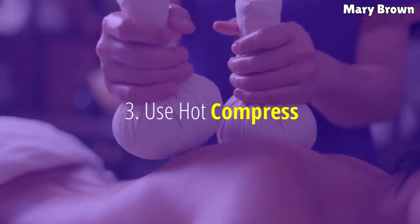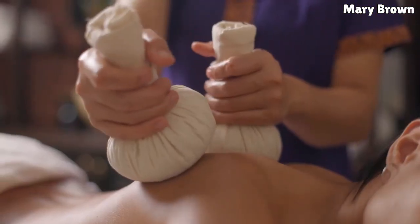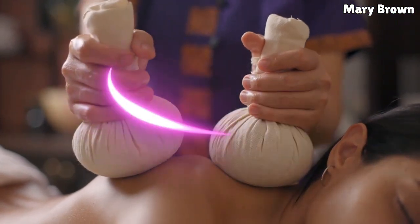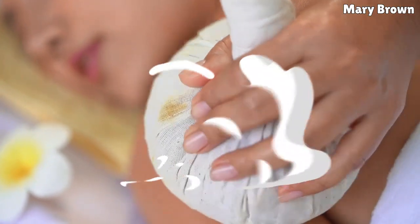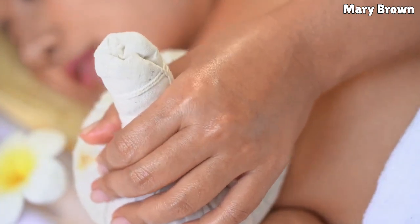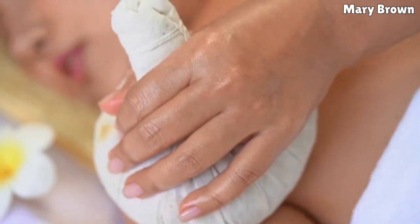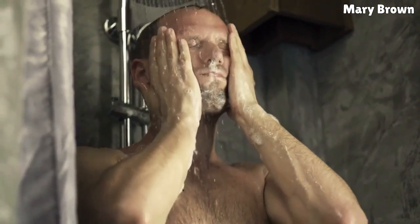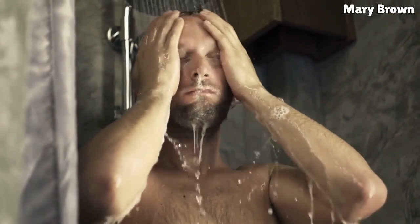3. Use hot compress. Just like cold compresses, hot compresses can help treat arm pain. However, for the hot compress to be effective, only use it after 48 hours from when the injury occurred or the pain began. Heat increases the blood flow to the area, which in turn decreases the stiffness and pain. Fill a hot water bag with hot water and apply it on the aching arm for 10 to 15 minutes. Repeat the application a few times a day until you get complete relief. Also, you can stand in the shower and run warm to slightly hot water on your arm for 5 to 10 minutes. Do this twice daily.